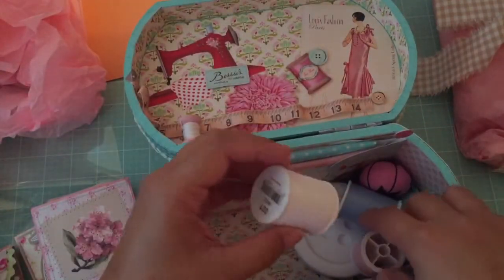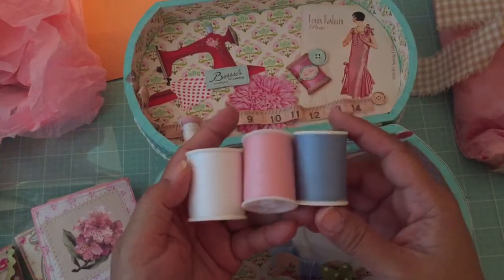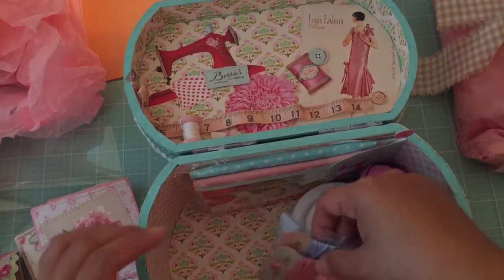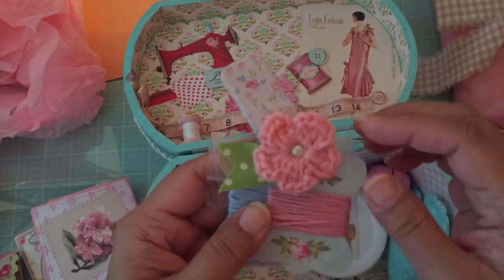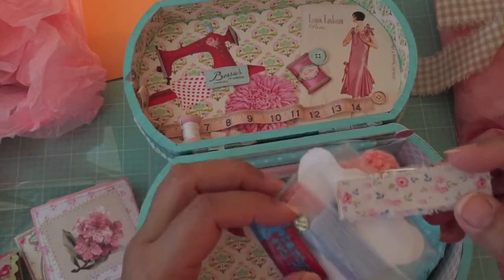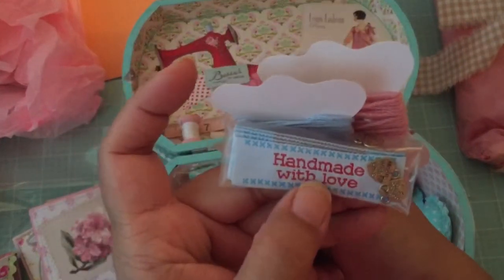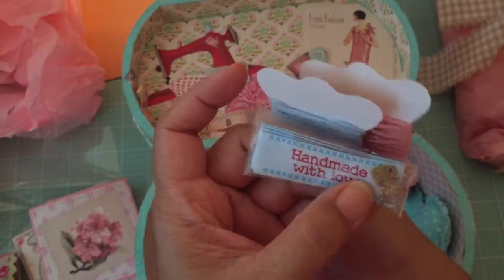I'm going to move this paper out. She's put some really pretty colored thread in here. And then there's a clothespin covered with Tilda fabric, a crocheted flower, and then some pink and blue ribbon wrapped around some spools. And then there is — what is this ribbon? Oh, look — 'Handmade with Love.' So you can actually stitch these onto fabric projects. And then there's some charms here that say 'Handmade with Love' — they're little hearts.